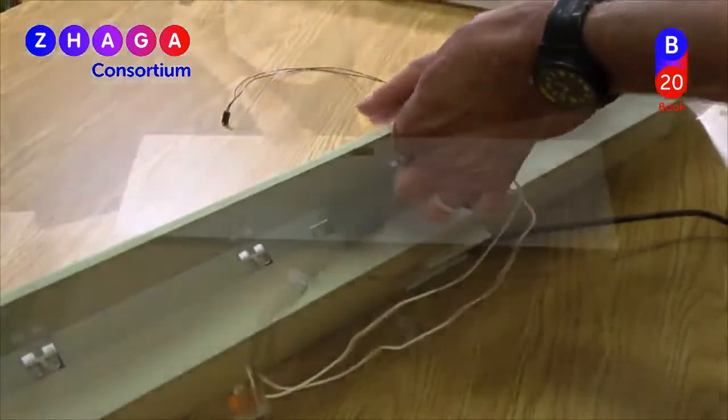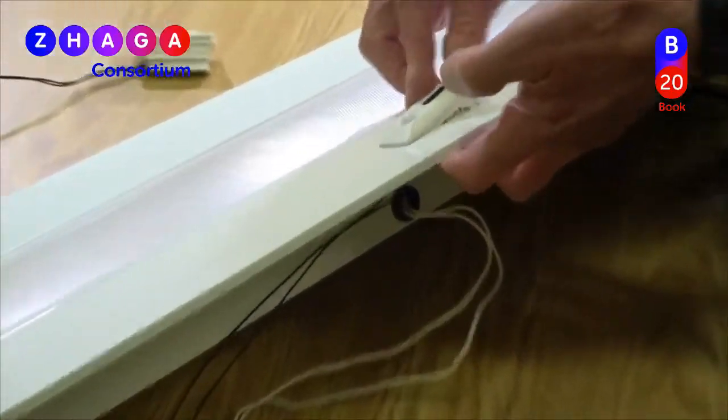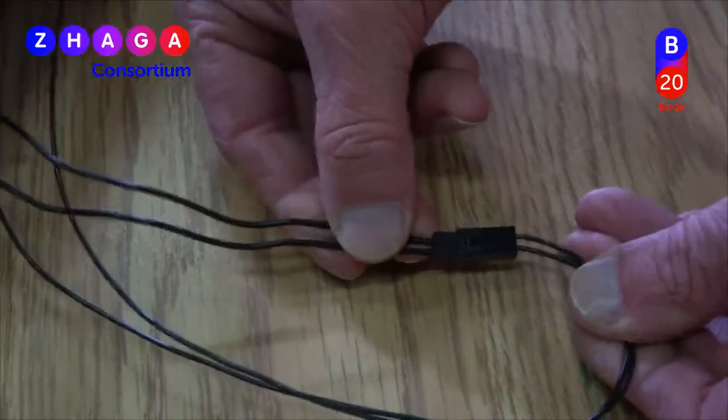Sensors or other modules can be used in a variety of different Book 20 luminaires. It's easy to simply install the applicable module to change or upgrade the function.